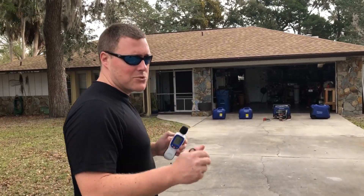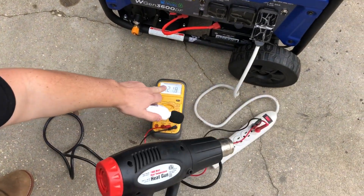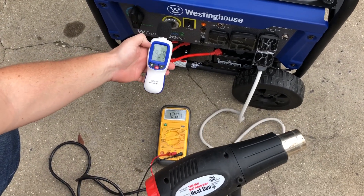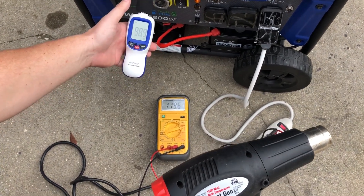We'll engage the 1500-watt heat gun on the high setting — watch the voltage drop as well as the increase in decibels. There's a slight increase, about four decibels louder. Watch the voltage again.